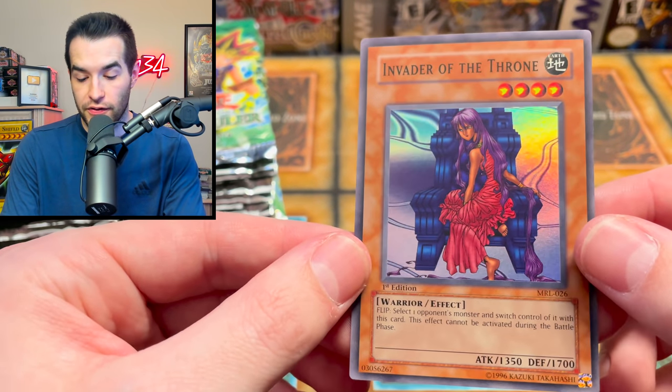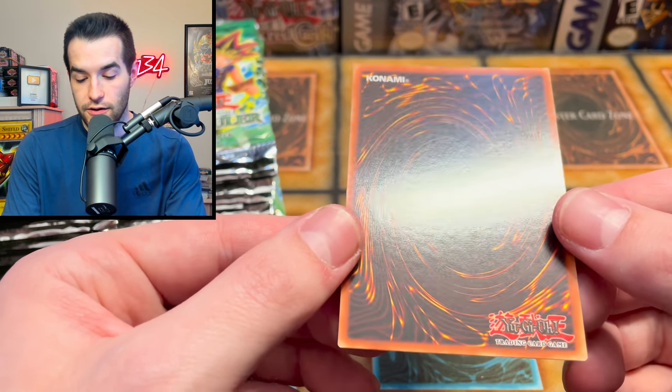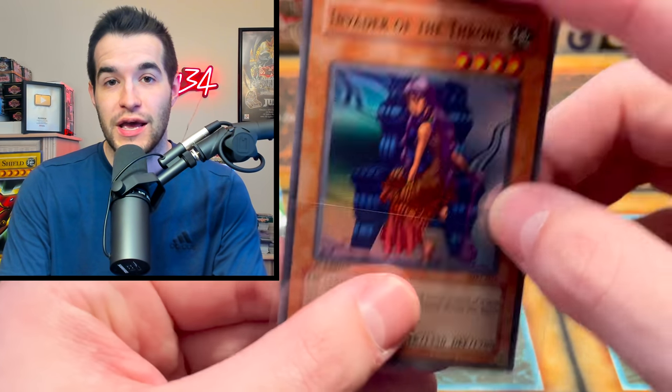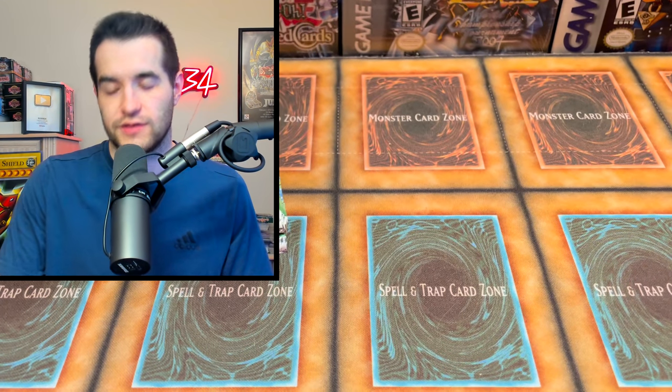We have a super rare - Invader of the Throne! How's the centering? Pretty good, maybe a little thick on the top, but definitely decent centering. Very nice on the surface. We might have some potentially gradable cards in these packs, but we'll find that out this weekend. Keep an eye out for a first edition Magic Ruler opening - 26 packs at this point since we just opened four. We're going all in. Smash that subscribe button and turn on the notification bell for more.